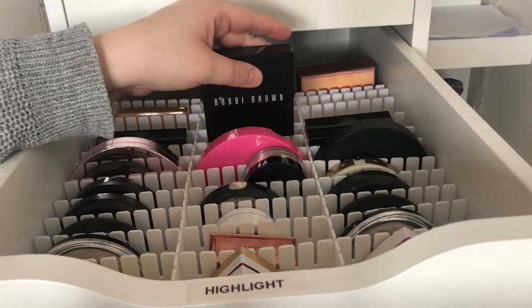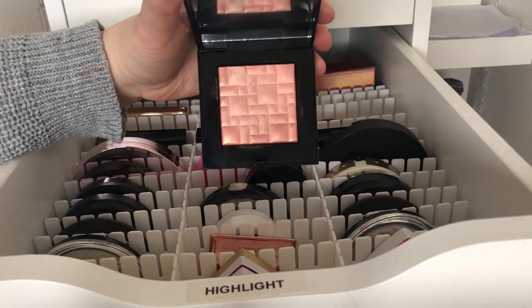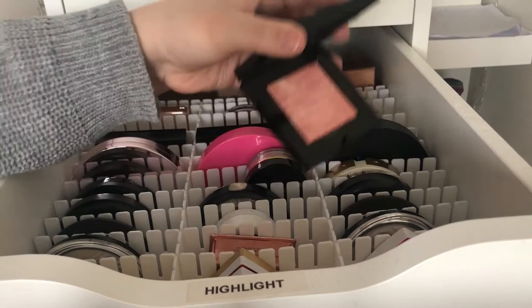My last Bobbi Brown is Sunrise Glow, which is a pink one — and as you can see it's a lot darker pink than the other ones. But that one as well, they are so pretty.